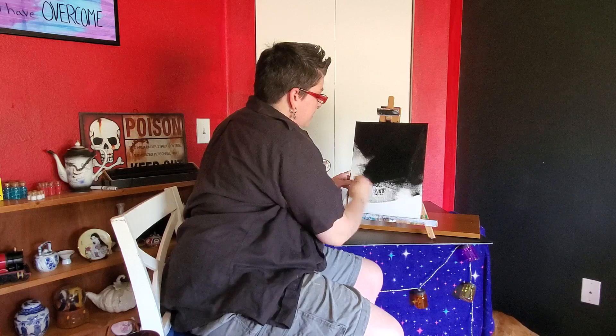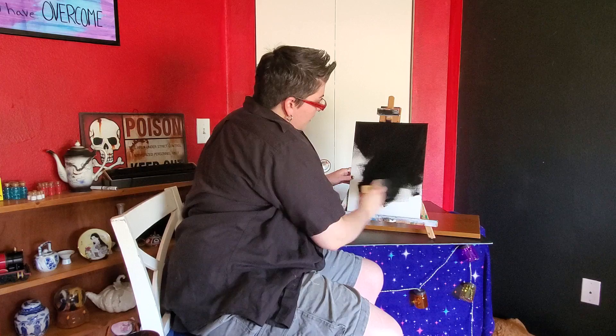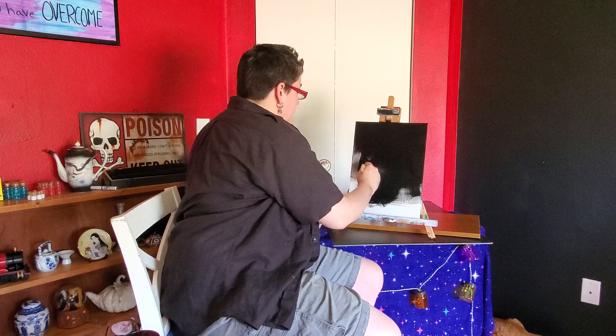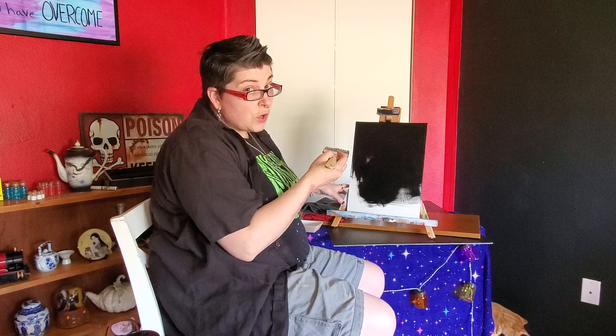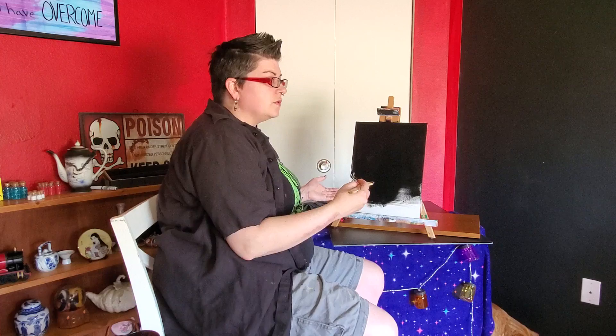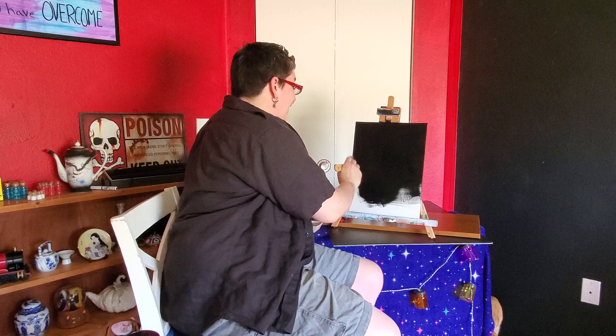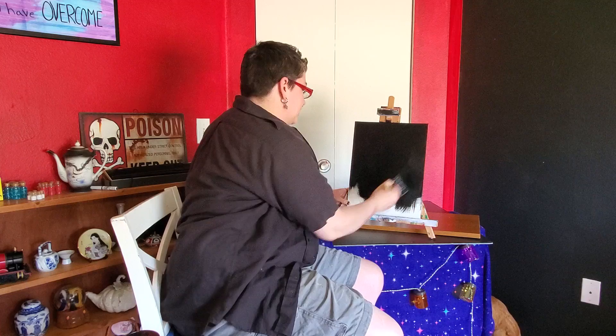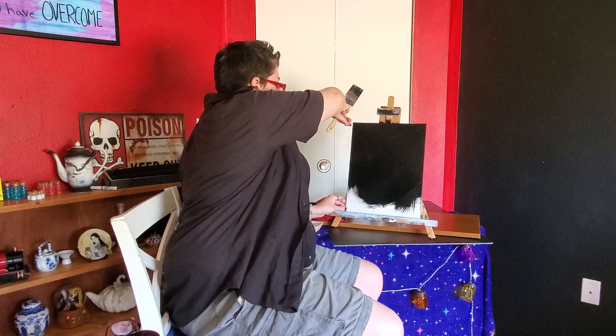Lately I haven't been able to do much because I've been so wrapped up dealing with my job that stresses me out. That's actually why I started painting — with everything going on in my life, dealing with my bipolar, trying to be a single mom and do all that parenting stuff. And I just found out that the schooling they're giving kids during the lockdown is mandatory and counts toward grades — I thought it was just optional.